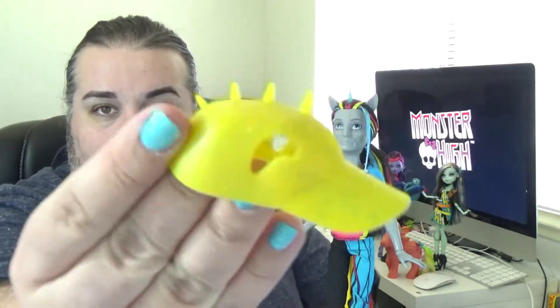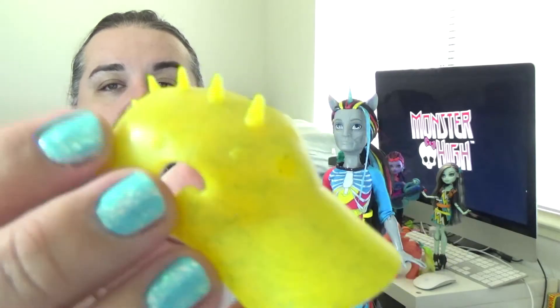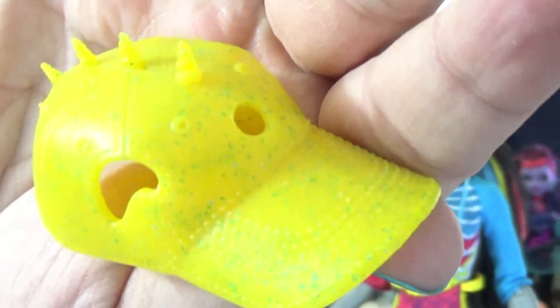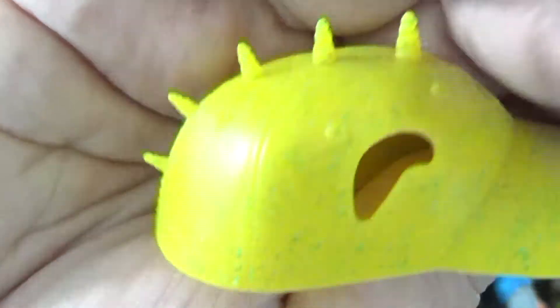Let me show you his accessories real quick. We have a classic Monster High brush but in a bright yellow, and I love it. He has a hat which we're going to try on in a second — it's got these spikes that look like his unicorn horn, and there are places for his ears and his horn to come through. It's kind of transparent and yellow with blue glitter-like speckles that are not shiny — like non-sparkly glitter.